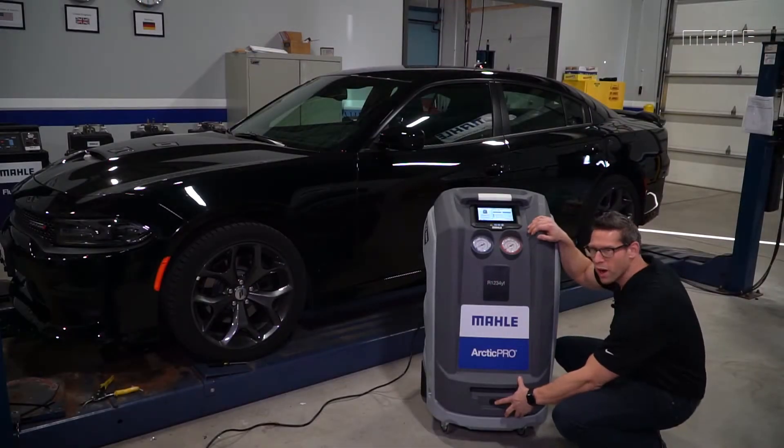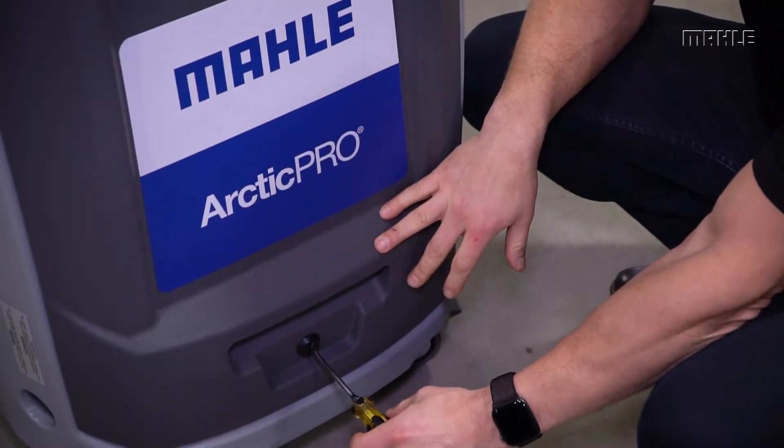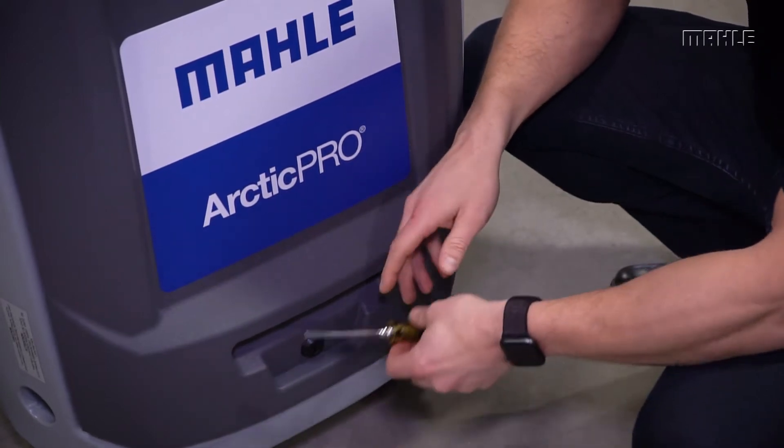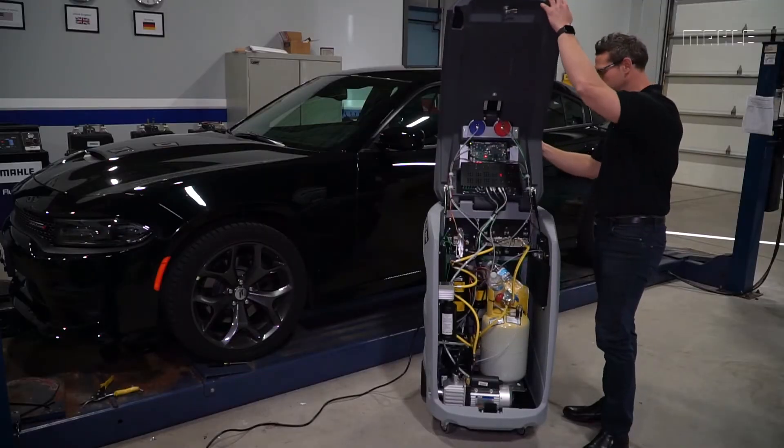The cabinet doesn't require screws to open or close — all you need is a screwdriver to unlock the cabinet. Once unlocked, you can open it and get to everything inside the unit.